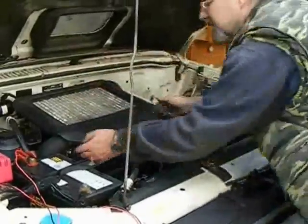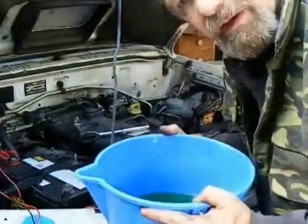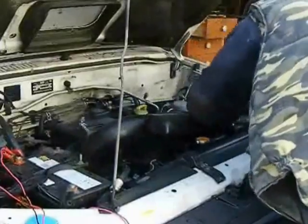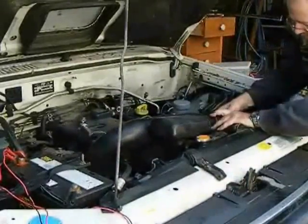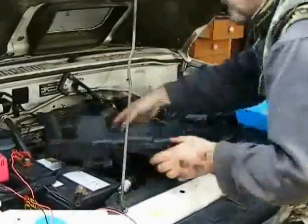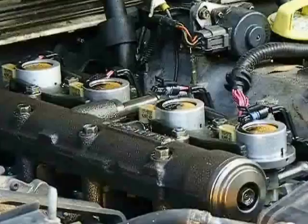Disconnect the battery. Remove the intercooler. Drain five liters of coolant out of the bottom hose. Remove the intake tube — it's in the way. Take the sound cover off the top of the rocker cover. Remove the rocker cover.